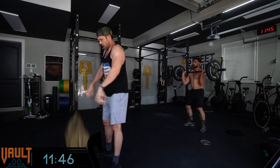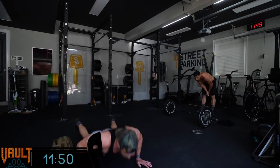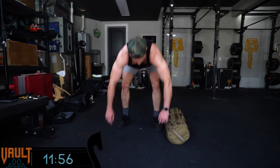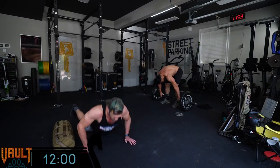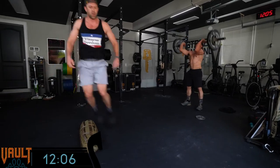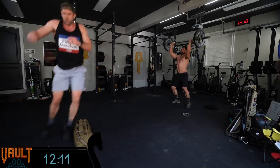If I were coaching you, Nicole, I know you're comfortable with the weight but the burpees are going to be what slows you down. So I'd actually encourage you to try to go as unbroken as possible on the weighted movements because you need a little more time on the burpees. Julian doesn't have a weakness between the two, so he's just trying to keep a steady pace throughout.